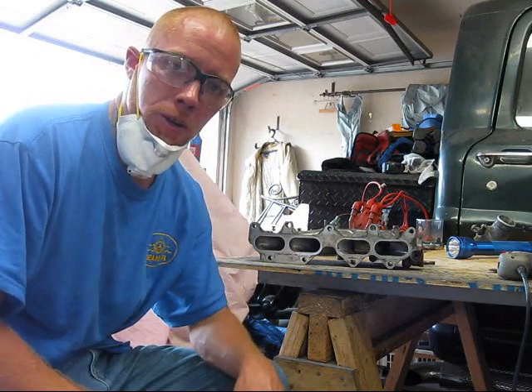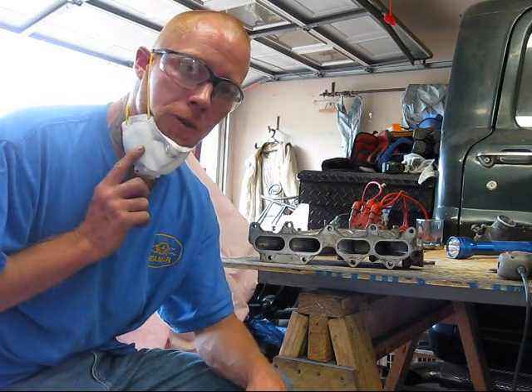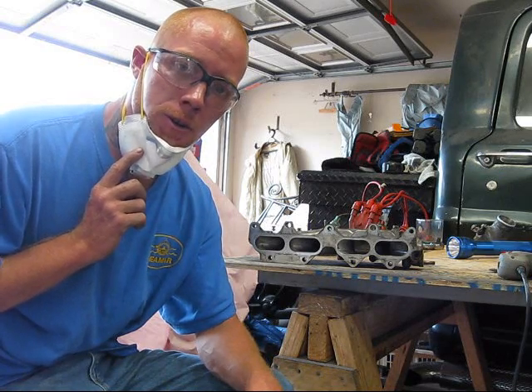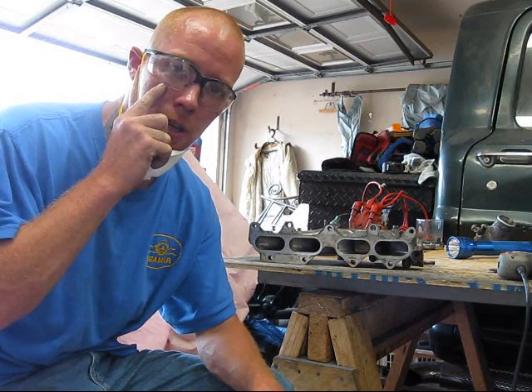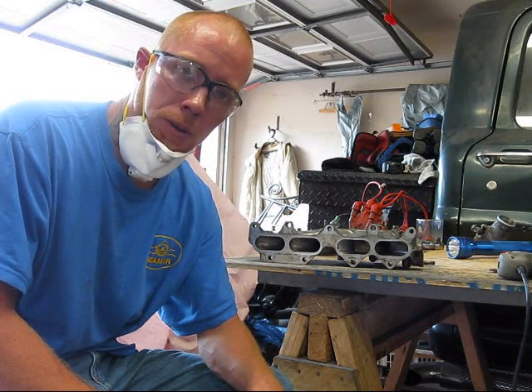As I have said before in my other videos, safety is paramount. So don't forget to use your respirators and have a good pair of safety glasses. The tool is not very loud, so we will not be needing earplugs today.